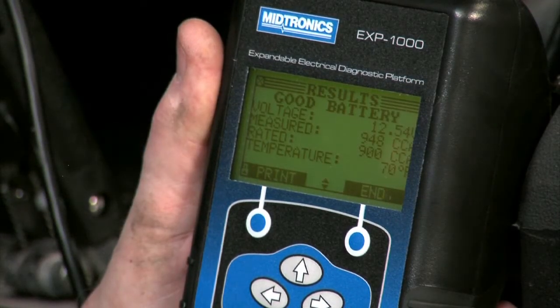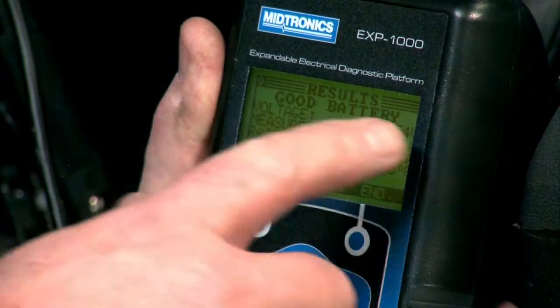The result comes up: 12.54 volts, 948 CCAs on a rated 900, at 70 degrees Fahrenheit — and the result is good battery.